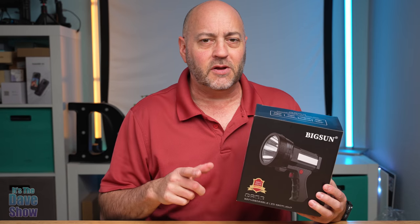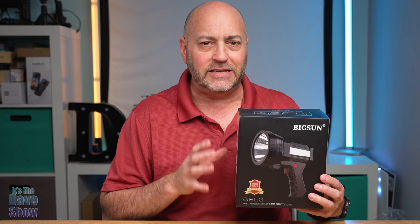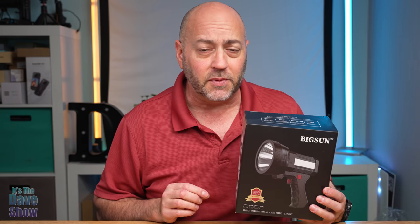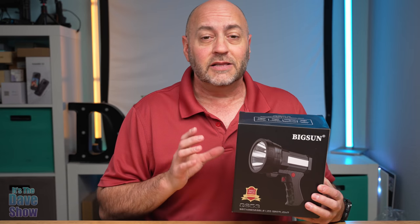Welcome, this is Dave's show. My name is Dave and today I'm here to talk about this big sun spotlight — it's a big LED spotlight, super duper bright. The company did send me this product for a review, and they wanted me to show you what it is and how it works, so first let's take a look.